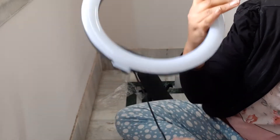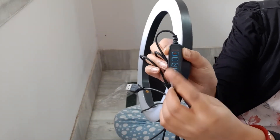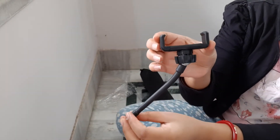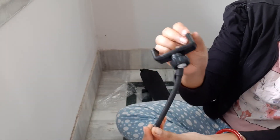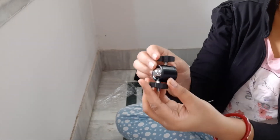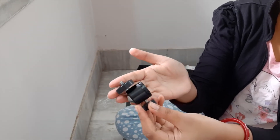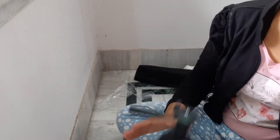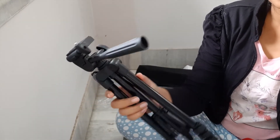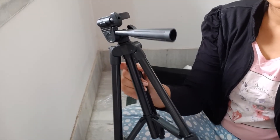First we have a ring light. You can control your light modes. Then we have a mobile holder which is adjustable. Next we have a camera holder. Finally we have a tripod. This tripod is a normal tripod. You can attach the ring light on it, and you can attach a mobile holder or a camera holder.